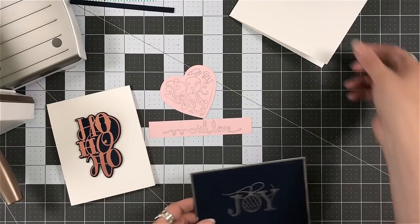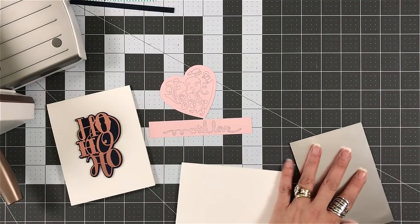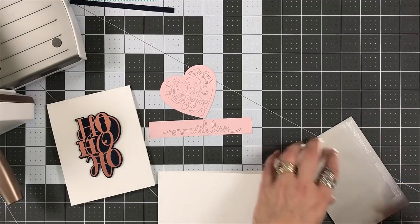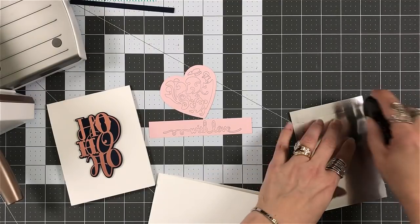Because when I put this dark blue with the silver Joy on top of a piece of silver cardstock, it is one of the most elegant cards I think I've made. And very simple.